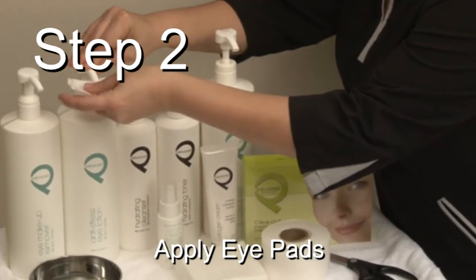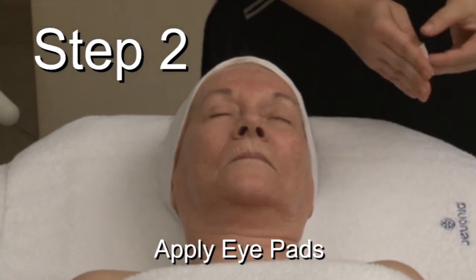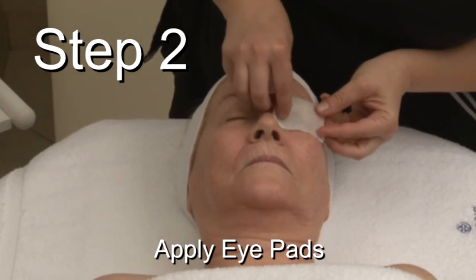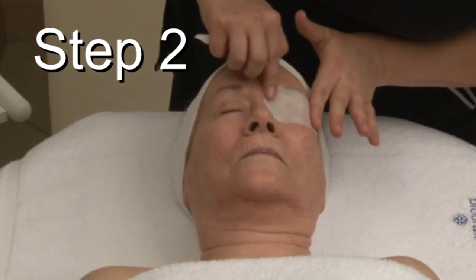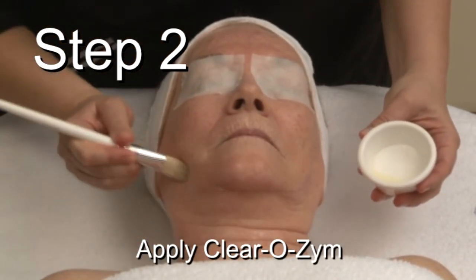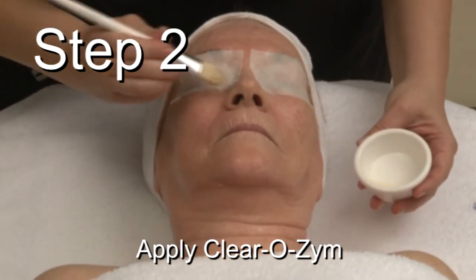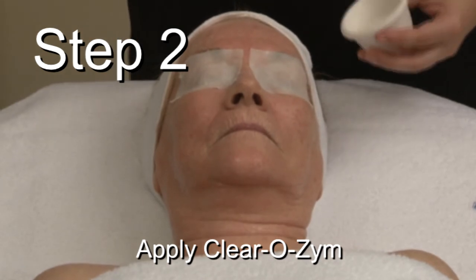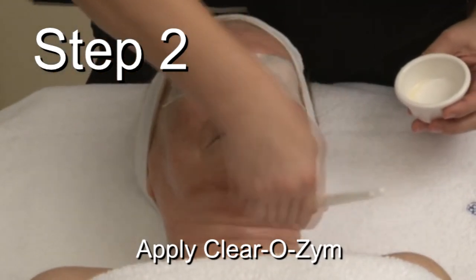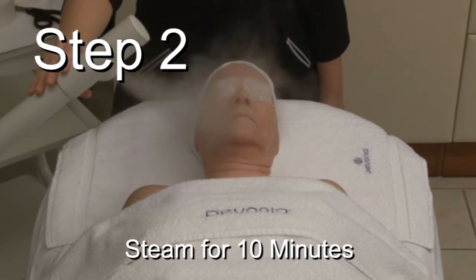Step 2: Enzymatic Exfoliation. Cover eyes with pads moist with anti-stress eye lotion and apply the prepared Clearzyme using a mask brush all over the face. Then apply the steamer for 8 to 10 minutes.